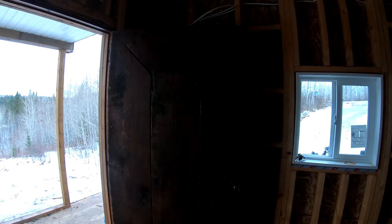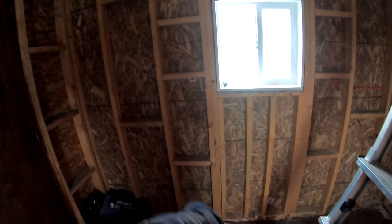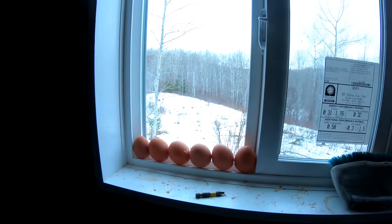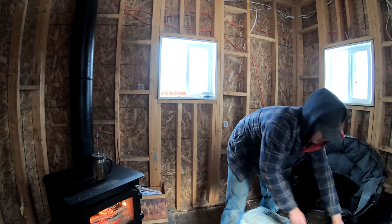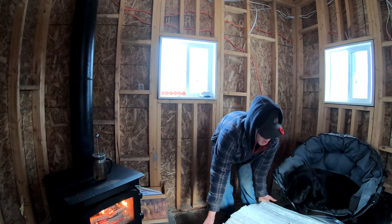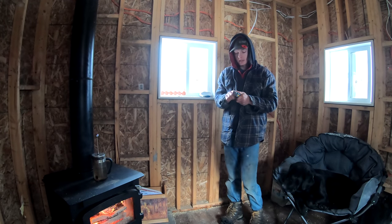Downstairs we'll have all the necessities — food storage, washing stuff, all that good stuff. The dog figures that chair is his. I'm going to put a coat rack behind the door, a little kitchen with a sink and food storage here, and I'll need to get my ladder built for upstairs. Got bush coffee on the go and fresh eggs from this morning — things are good at camp.